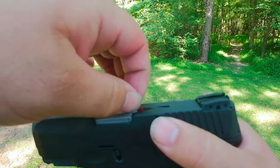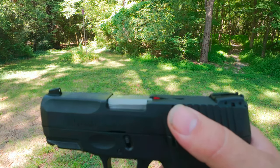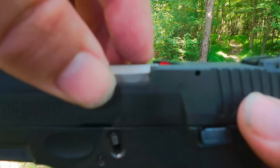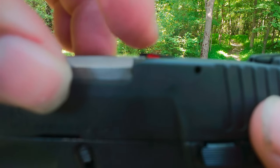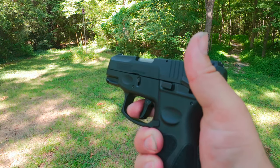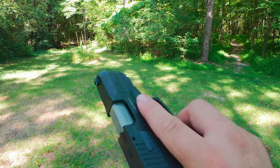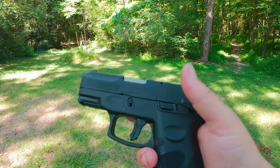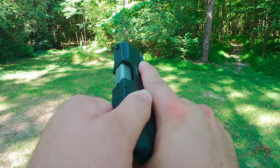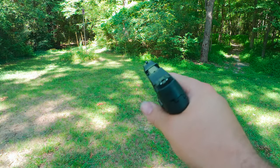It has — I forgot the name of it — a round indicator to let you know there's one in the chamber. You can see it's a little red. Put it on safety and it obviously won't fire. Also with the safety up, you cannot pull the slide back. Take the safety off and it comes out.